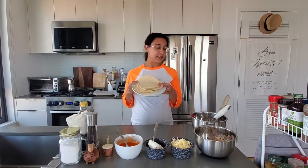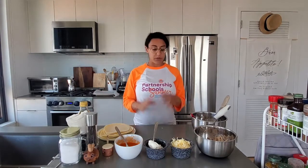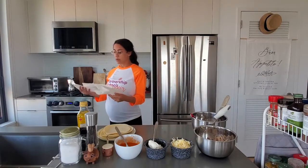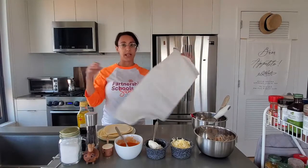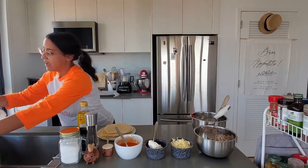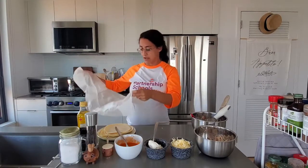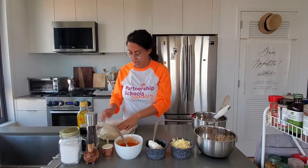I have some corn tortillas to start and my oven is preheating at 425. Because these are corn tortillas instead of flour tortillas, if I try to roll them up into a taquito right away they're going to rip. So I'm going to take a damp paper towel and steam them up a little bit so they're more pliable — meaning soft and easy to use so they won't rip. If you use flour tortillas, you won't need to do this; they're already pliable and ready to go.